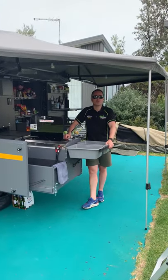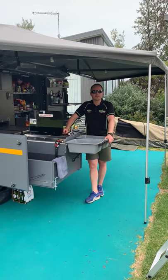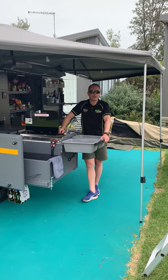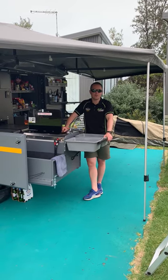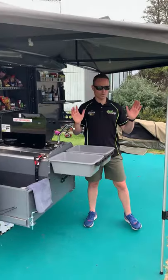Hi guys, it's Daniel from Conqueror 4x4 Victoria. I wanted to show a few things about the 440 today because we've had loads of questions about it. I'm away with the family for a few days on the grid at a caravan park and thought it would be a really good opportunity to show the versatility of the 440. So we'll start at the front and do a quick walk around and just show you our setup, warts and all.